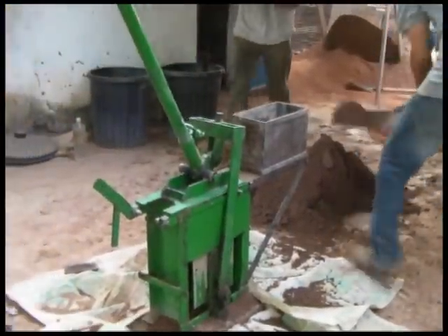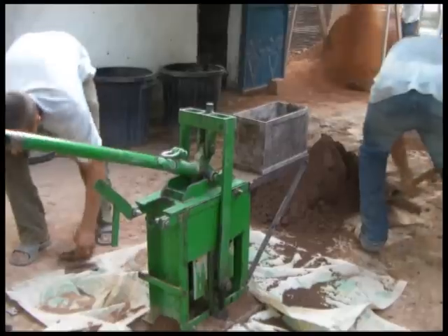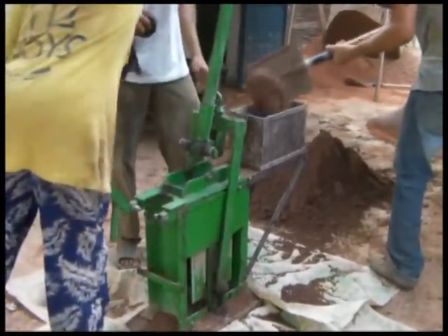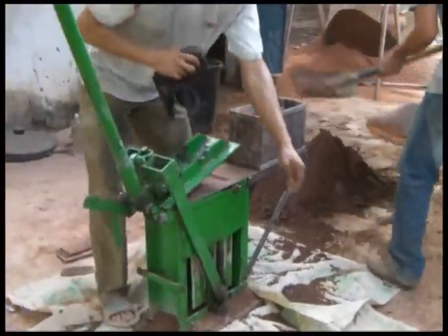Here's a short video showing two different cutting techniques that we're trying to figure out how to perfect in order to get nice, smoothly cut blocks.